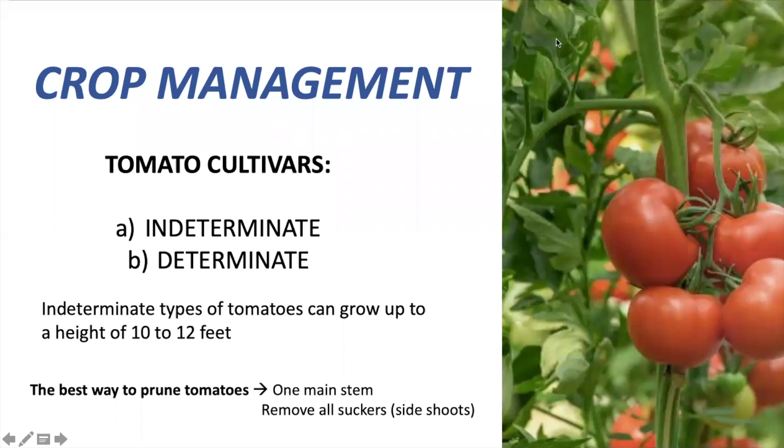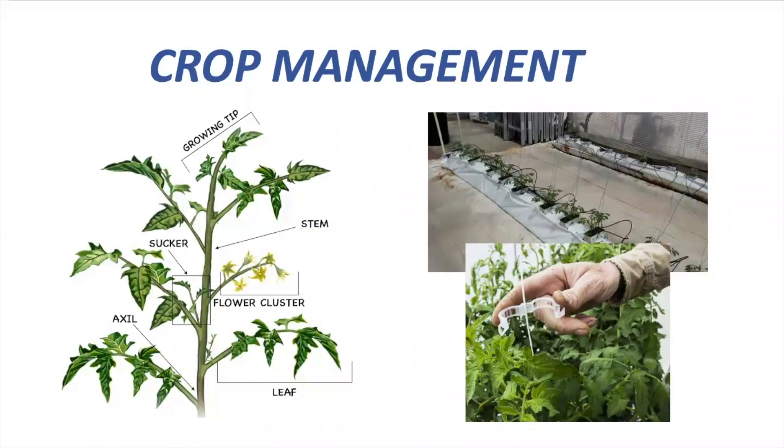As I mentioned, tomato demands a lot of labor. In order to give energy for fruit production, pruning will be required. There are two types of tomato cultivar: indeterminate tomato and determinate tomato. Indeterminate tomato can grow up to a height of 10 to 12 feet — they are really tall. So the best way to prune a tomato plant will be to maintain one main stem with the help of a twine and remove all the suckers. Suckers are side shoots in tomato, and all side shoots should be removed in order to keep energy for flower and fruit formation.